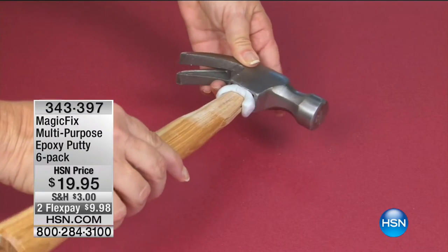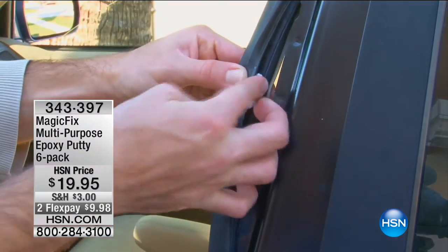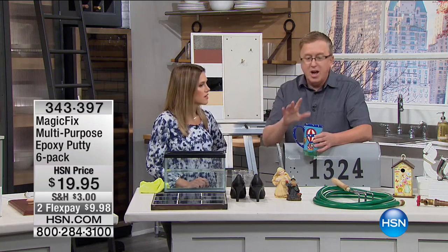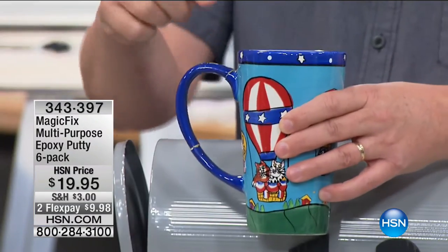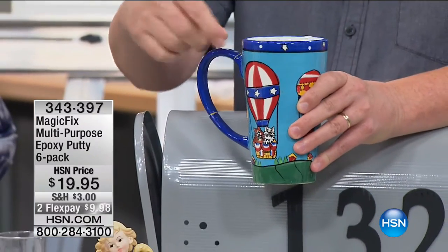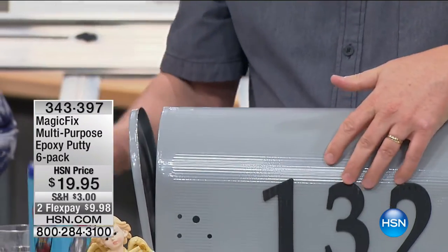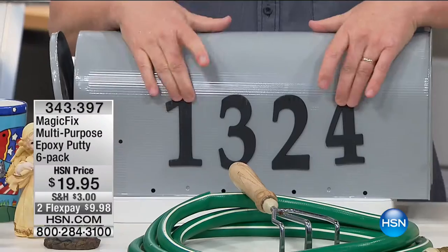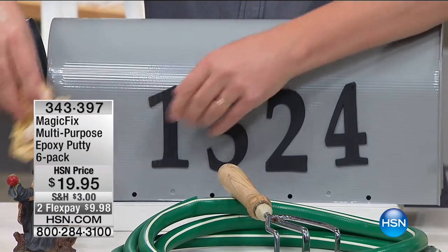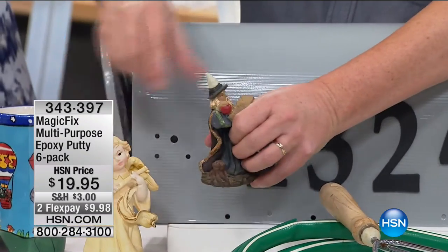We had a towel rack in the bathroom fall off the tile — where do you put a screw? You can't put a screw in it. You just grab a little Magic Fix and put it on there. Let me run through a couple quick solutions. Your favorite coffee mug: if the handle breaks off, use a little bit of Magic Fix. The numbers on your mailbox — how easy is it to just put new numbers on using Magic Fix? Our little angel figurines here have been repaired with Magic Fix.